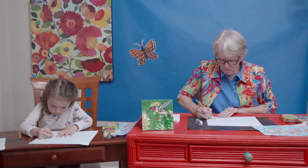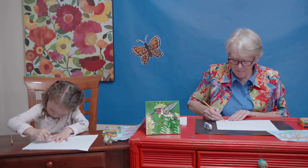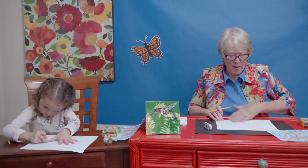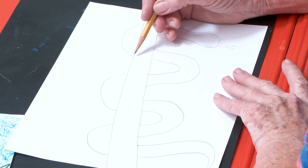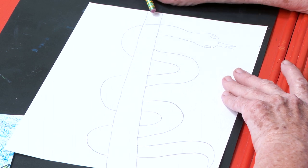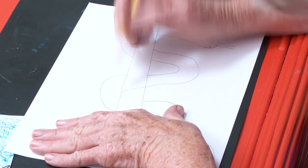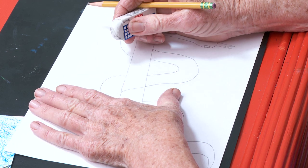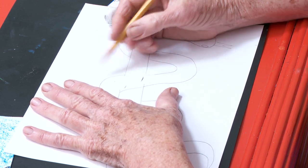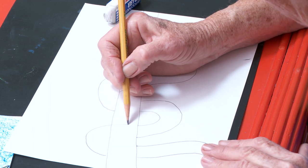Now I'm going to put on some eyes right here, and I'm going to give him a forked tongue. There he is — he's just hanging around. He's behind this stick here, and he's going to come up here where he's in front of the stick. I'm going to erase that — it does get a little confusing. Here's where he's behind, and here's where he's in front.